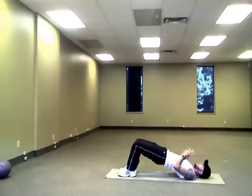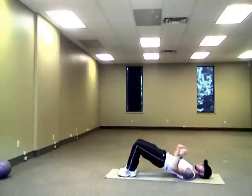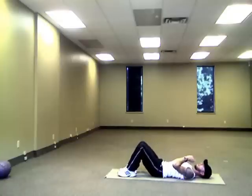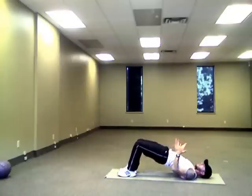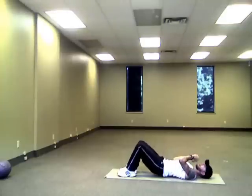So up, down, up — pausing as we come up, squeezing our glutes together, lowering back down. I'm going to get you to do 30 raises in this basic pelvic thrust position.